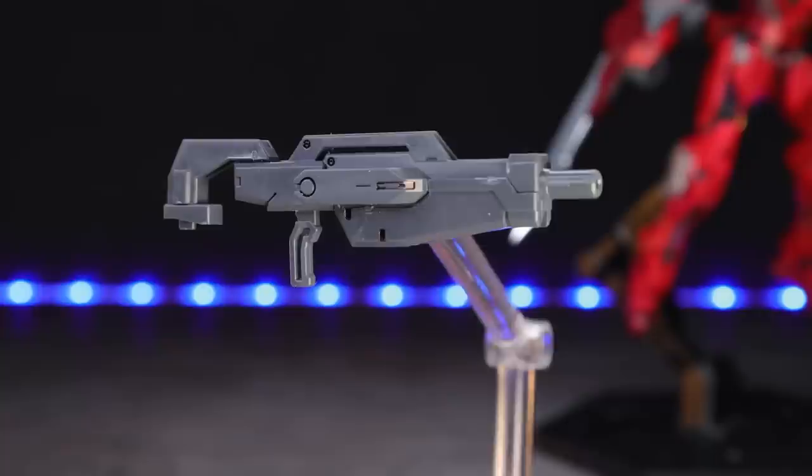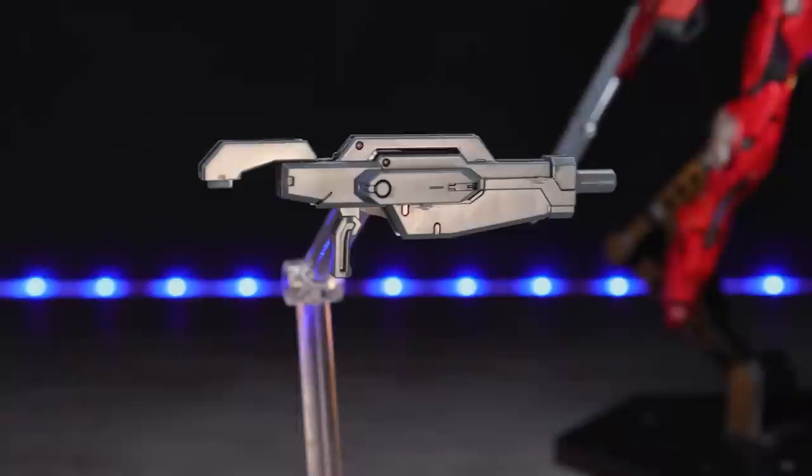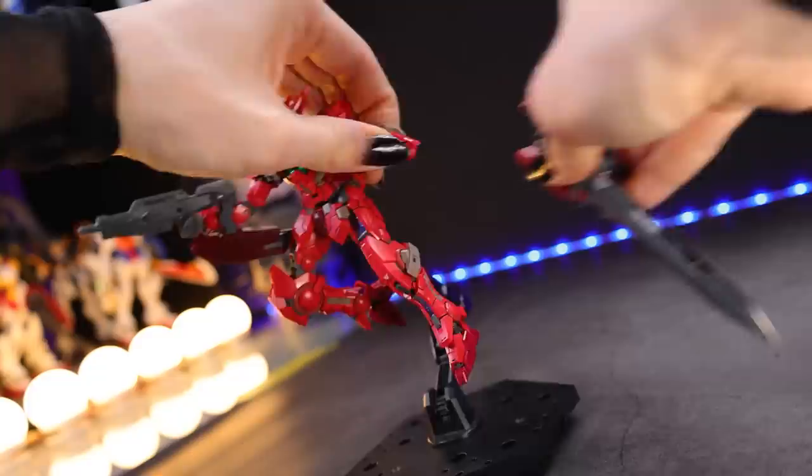Next up we have the GN Beam Rifle, which has two different ways of attaching. The standard one attaches directly into the forearm to get those juicy GN Particles. But if you have the proto-GN Sword attached, you can pop this part off and attach an alternate segment, which allows it to attach onto the arm while the proto-GN Sword is there — so you can have both attached together and still fully use that proto-GN Sword. Pretty cool.